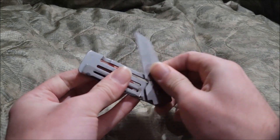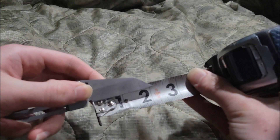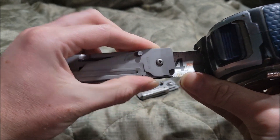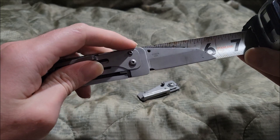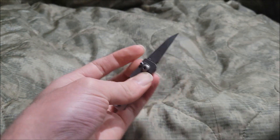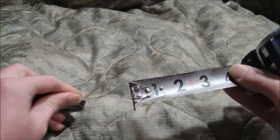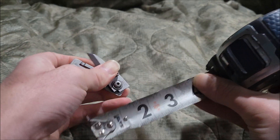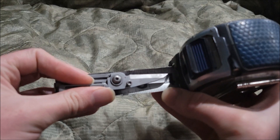The blade size on the big guy is around about two inches. The full body closed is around about three and a half inches, and the overall size of the knife is around about five and three-fourths inches. For the small micro version, the blade is about one and a quarter inches, the handle closed is around two and a half inches, and the overall size is around three and three-fourths inches.